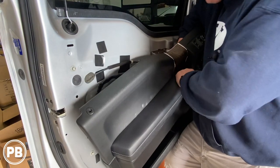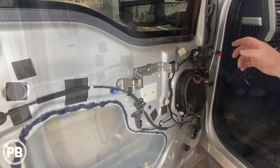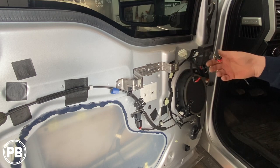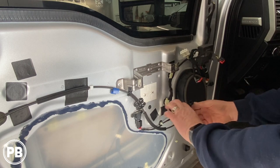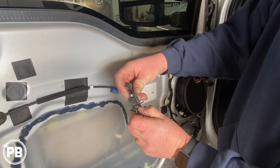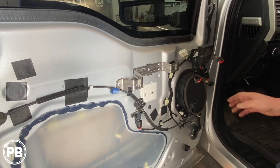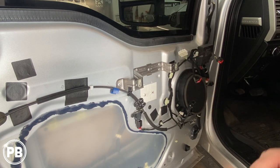You're going to have some various harnesses — go ahead and disconnect those. For all our harnesses here, they all have little tabs that you just press in and pull and they should come free. They're all pinned and sized differently so you can't get them mixed up. And then this one back here has a little tab that you pull down to release the mechanism. With the panel out of the way, we can now pull our door speaker.